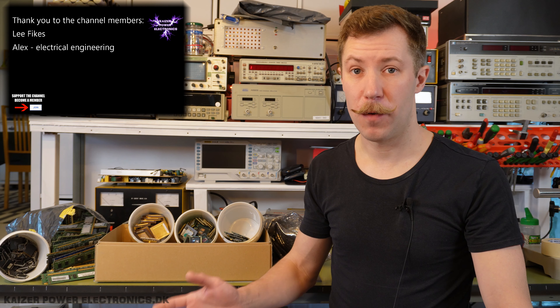Hi all, Mads Barnkopp from Kaiser Power Electronics here. In 2018 I made a video about getting CPU gold or RAM gold out of old electronics, and it's now been four years and something has happened with the gold prices.